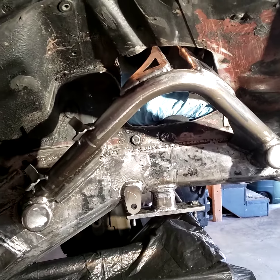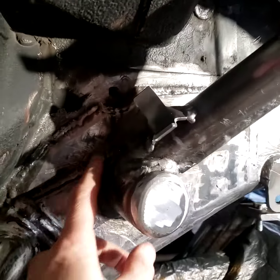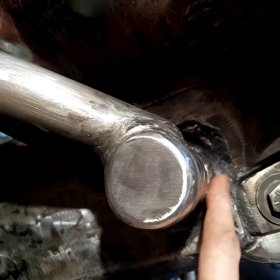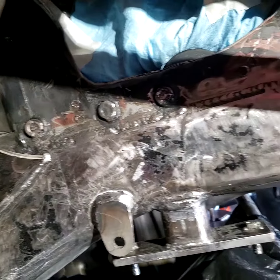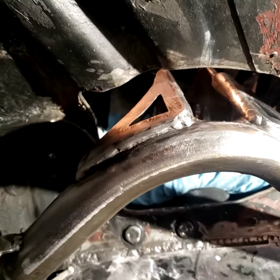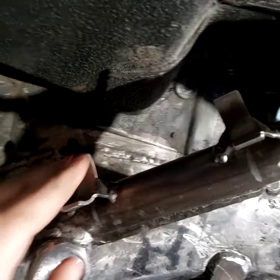After it's fully welded out on the bench, the only thing left to do in place is the weld around where it meets the plating on the unibody, and then your gussets. The gussets just get a weld on the outside — you can do the inside but it's difficult to get the stinger in there. Put your gussets in on the sides, put these upper ones on last, and that's it.